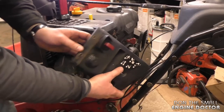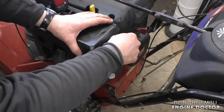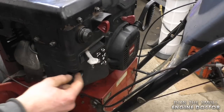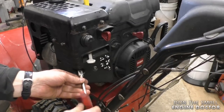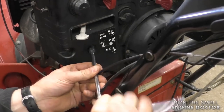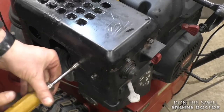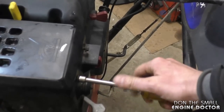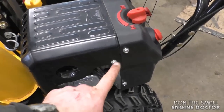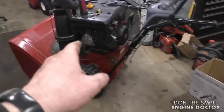Now just put the covers back on. On this machine there were four bolts — two on the side and two at the back — and two 10mm nuts that hold the carburetor. Tighten these up by hand; do not use an impact. Tighten the two nuts evenly — they're 10mm — and the four cover bolts are 8mm. If you did this job on a Power more engine, the bolts are similar; they're all on the side and at the back, so it's very similar. The small jet in that carburetor will be the same as the one I just enlarged on the Toro.